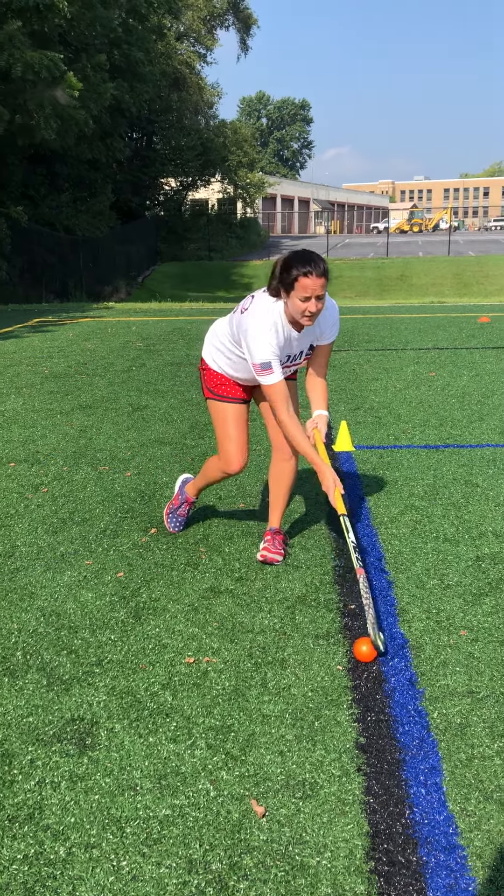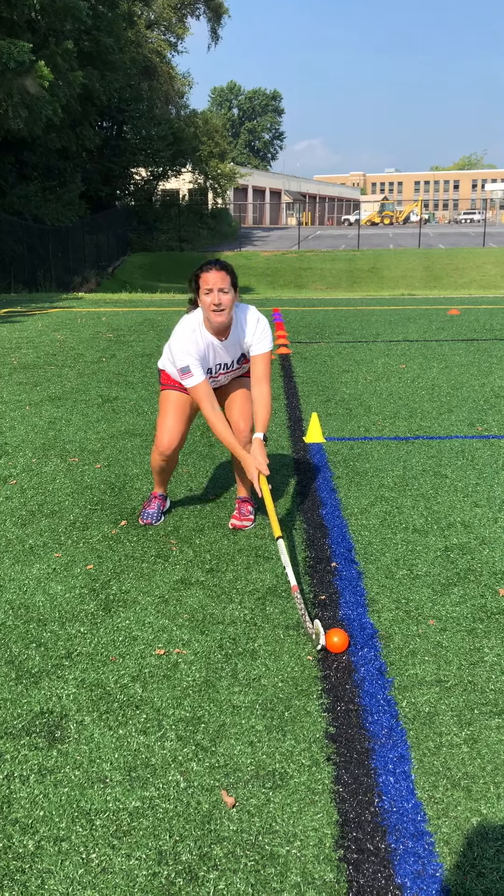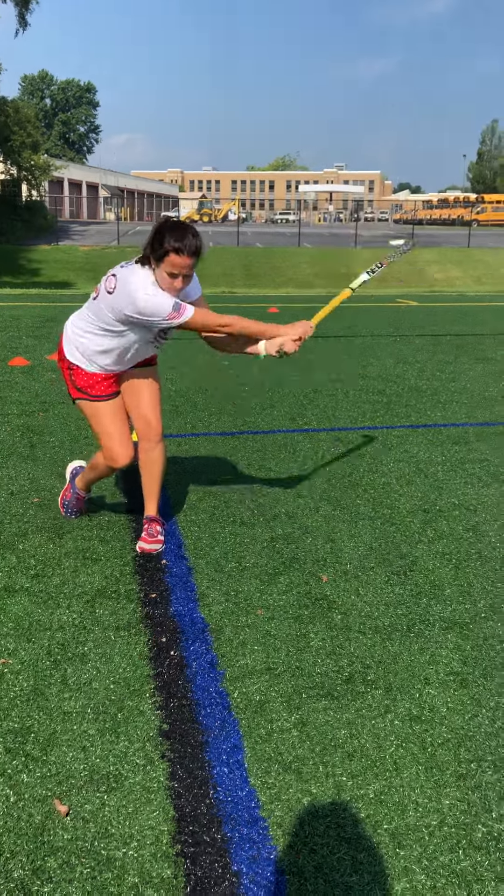One more for you. Hand speed and weight transfer gives you more power. So obviously that last one, you can hear it — I'm hitting it, I'm bringing that weight through, bringing those hands through a lot faster. I'm going to use that as a shot on goal because I want to score.